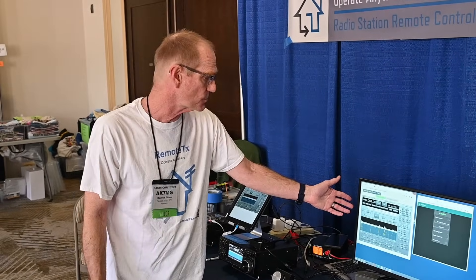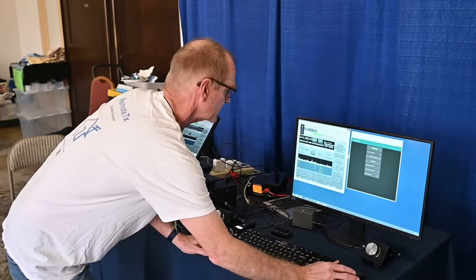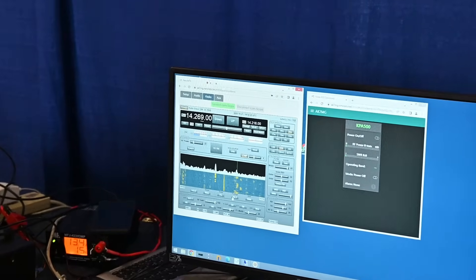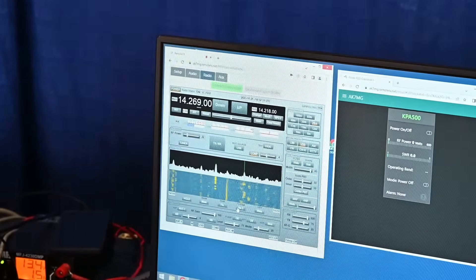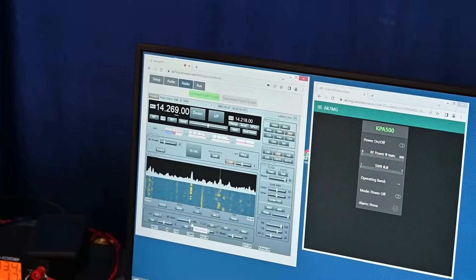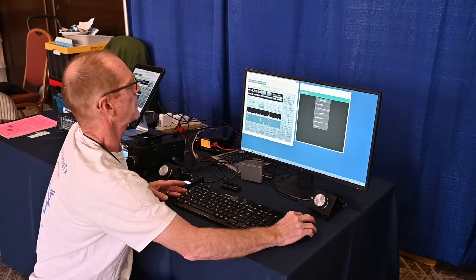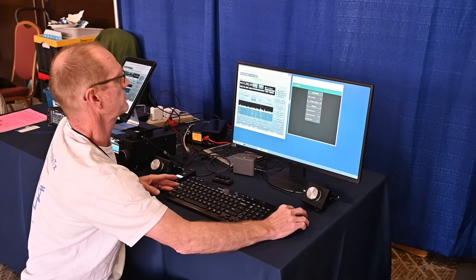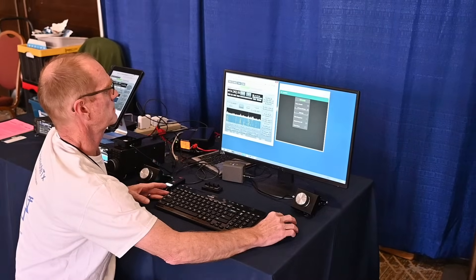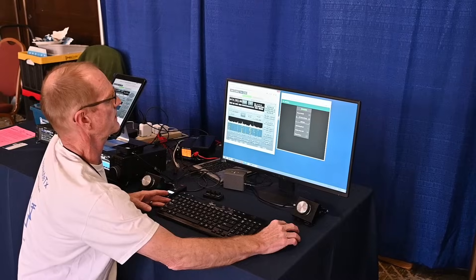This one right here is actually live, connected to my personal radio station in Carson City, Nevada. It is connected to an ICOM 7610, and as you can see, I can tune up and down and click to change frequencies with the Panadapter.